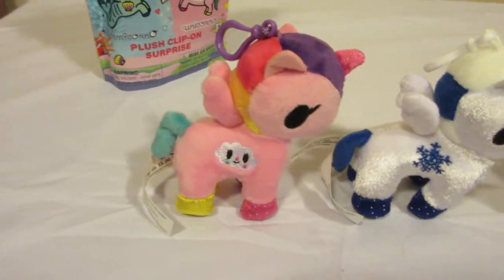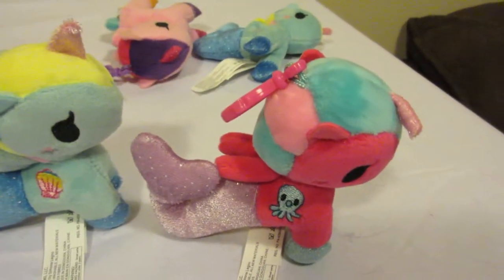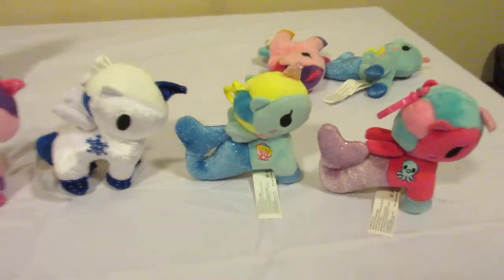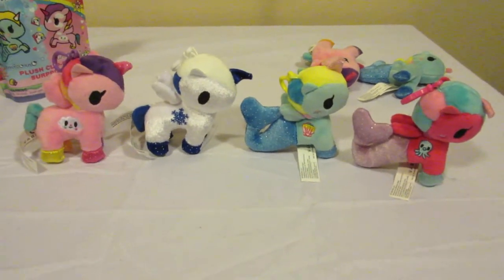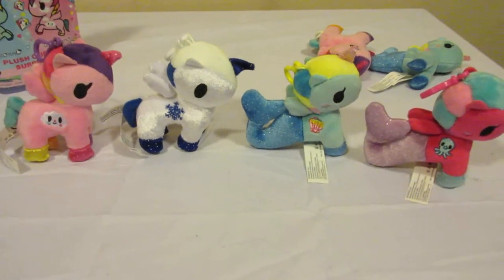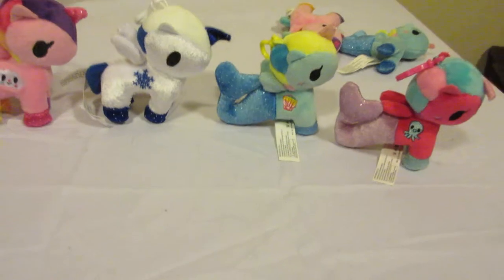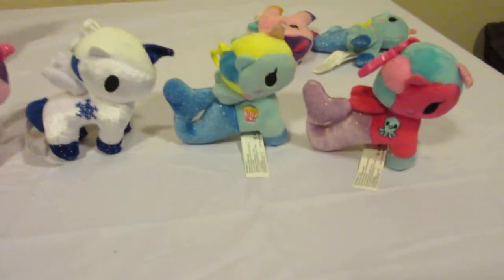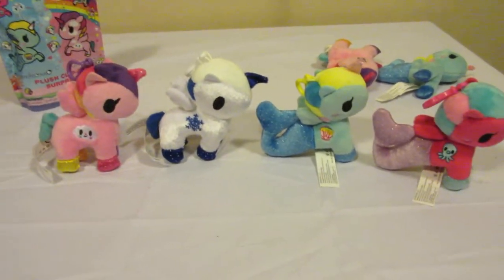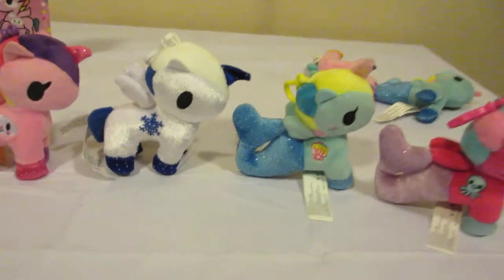So we have Trixie and Frosty and Shelley and Octavia. Aren't they just adorable? I think my favorite would have to be Octavia — I really do like her. Alrighty, let's see what we can get into next. Bye bye.